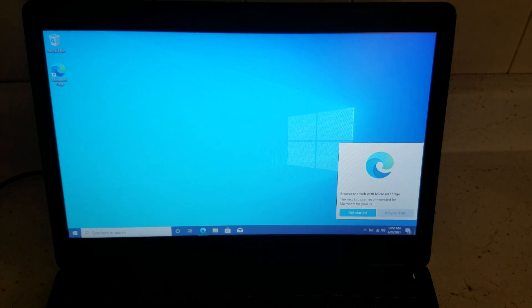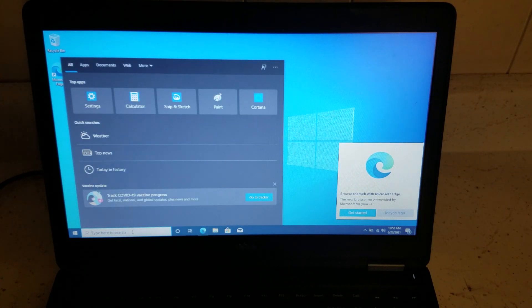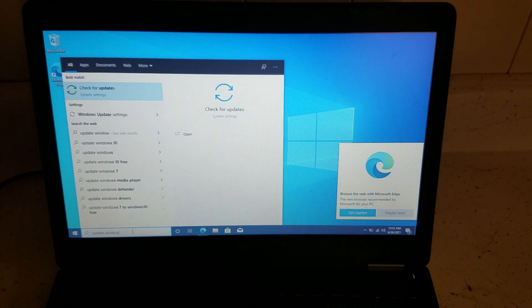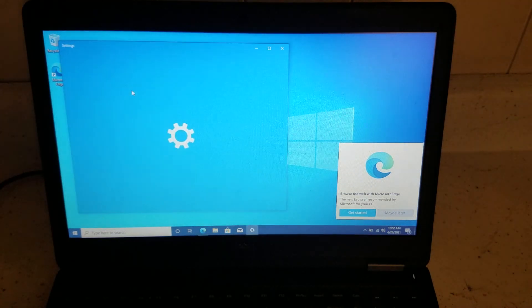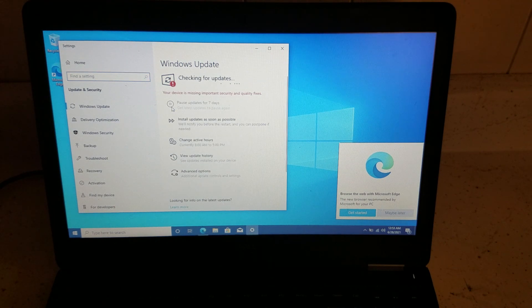Okay, it's all loaded up. The last thing you need to do is check for Windows updates, since Windows 10 gets updates very often. On the search bar, type in 'update Windows' and click Check for Updates. Thank you, bye bye!